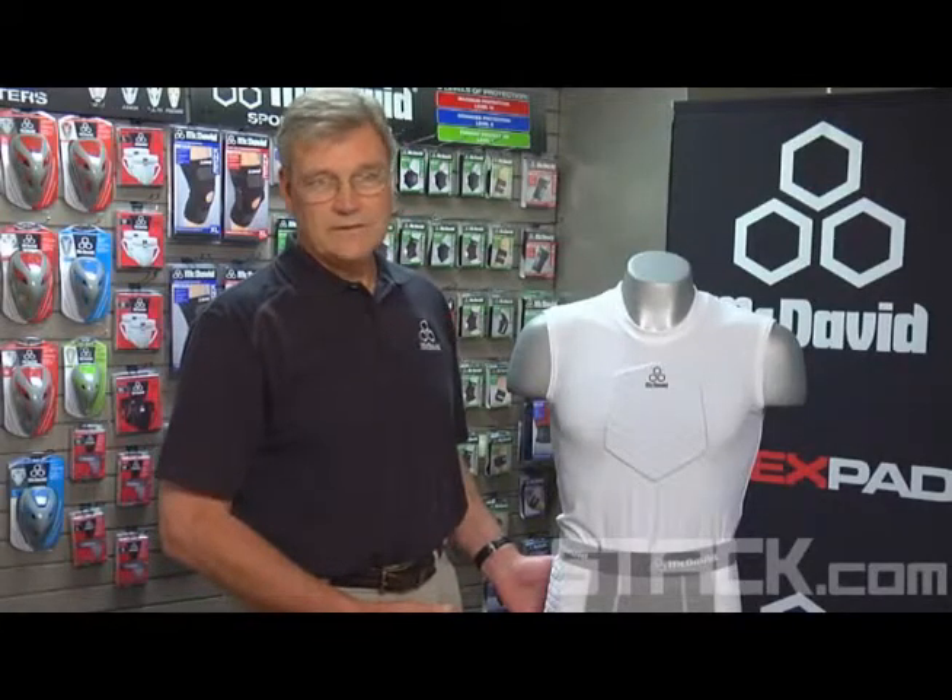The other thing is wearability. It doesn't make any sense to have a product that is great, does everything you want, but the kids won't wear it. So you have to have something that encompasses all of those features, and this product — the sternum shirt and the sliding shirt — do that very well.